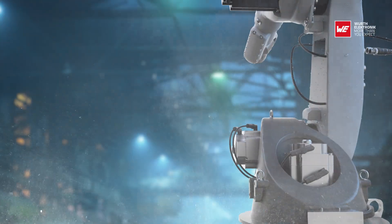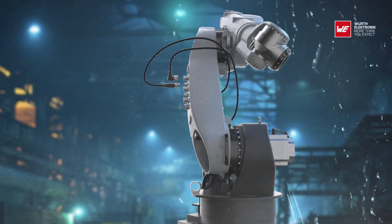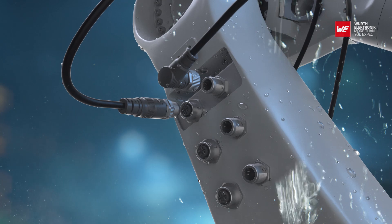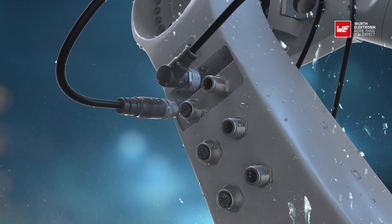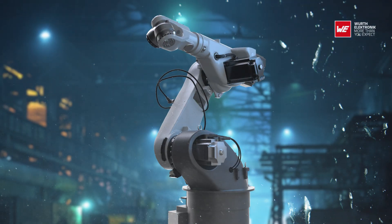Industrial connections can be challenging — liquids and dust can destroy the connection, which can lead to the device failing. With the new connectors offering IP67 and IP68 protection and a high quality housing, the connection is reliable even under challenging conditions.